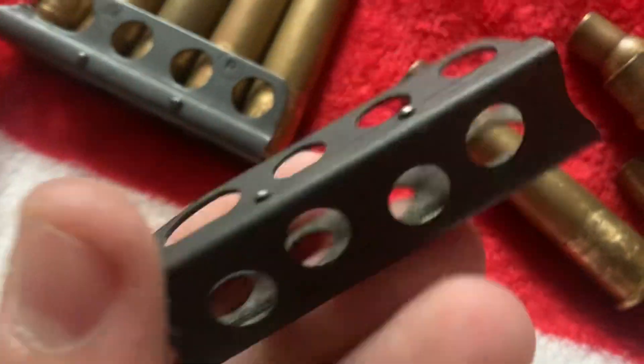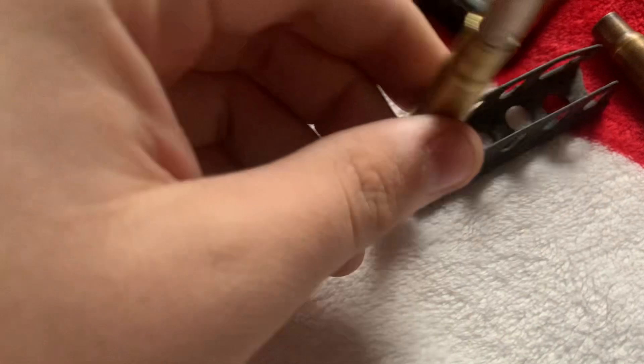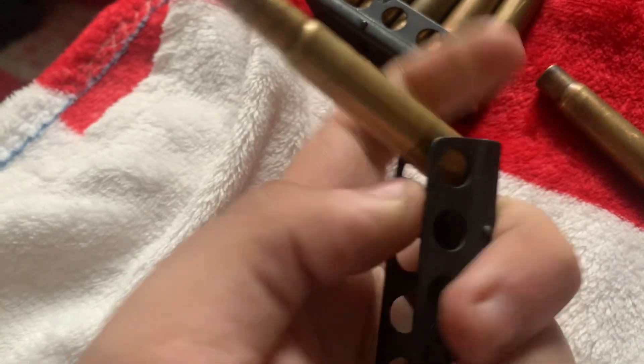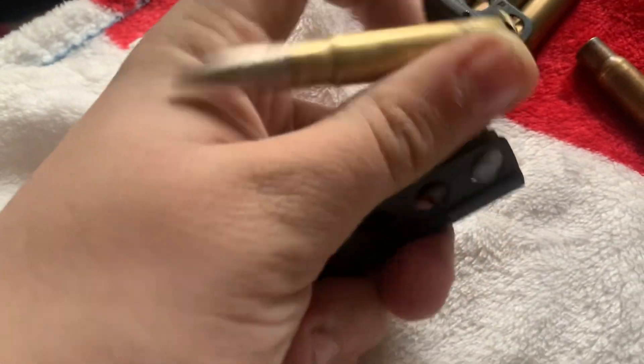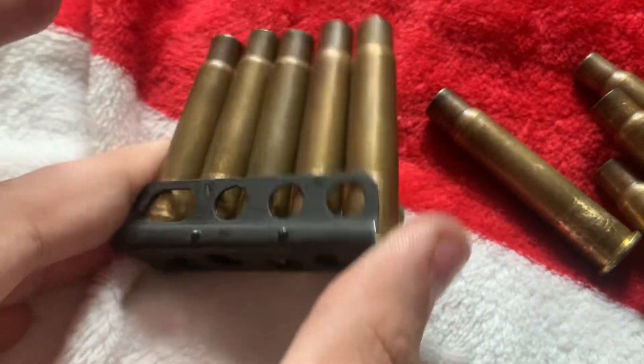I've now got some charger clips — some more charger clips — and they run really smooth with some ammunition, awesome inert rounds. This one may look stiff but it's not because I'm only using one hand. These are also stamped WRA 1943. The head stamps are all the same.